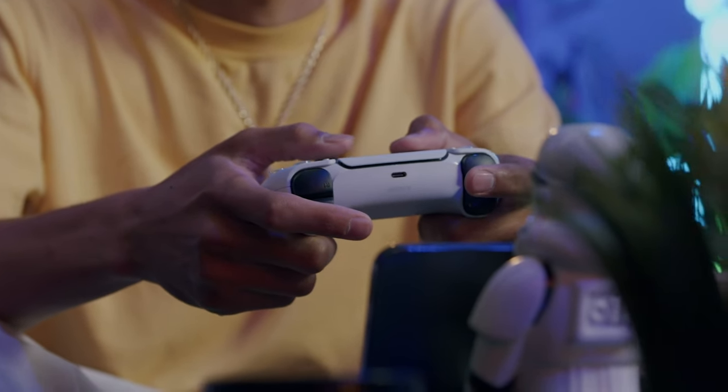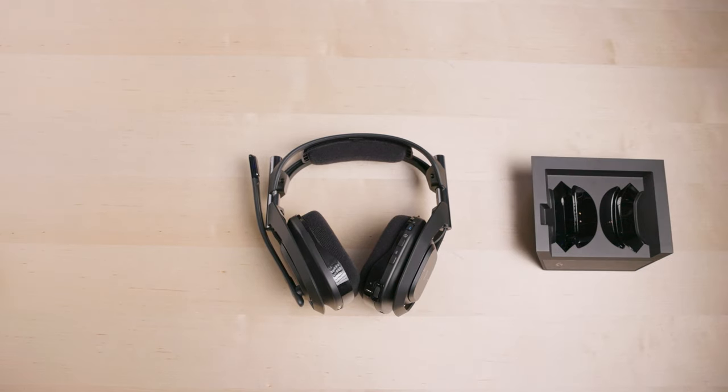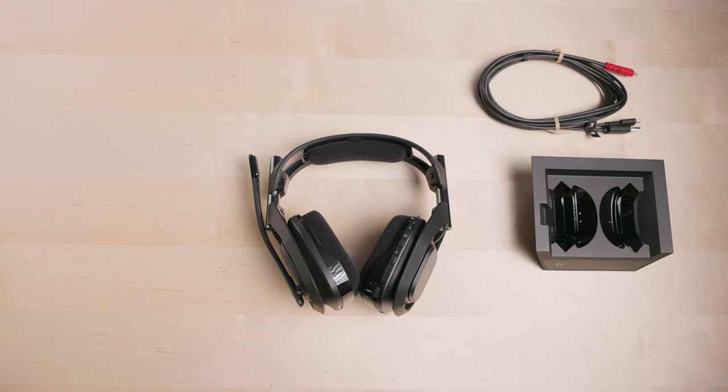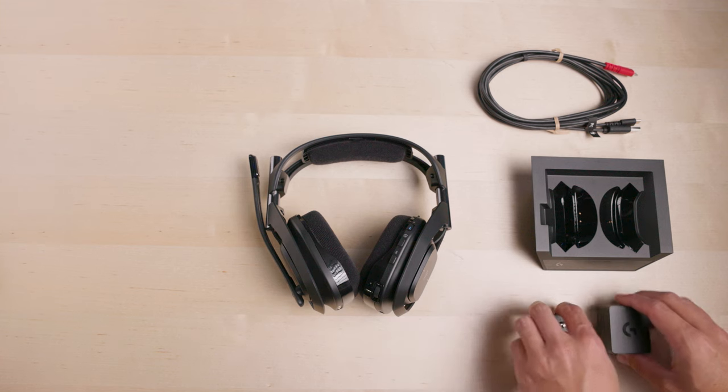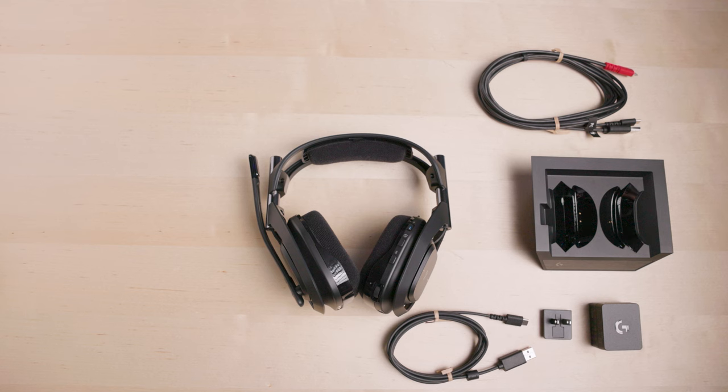Here's everything that comes in the box: the headset, base station, a USB-C combo cable, power adapter, plug, and a USB-C to USB-A cable.